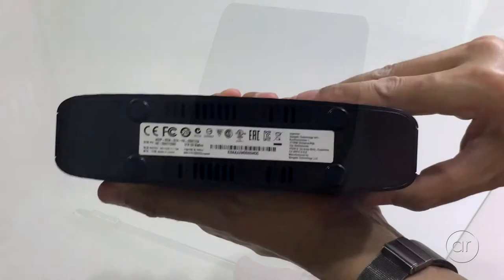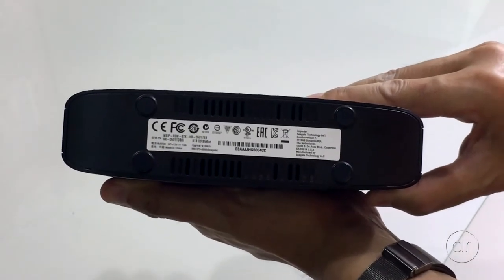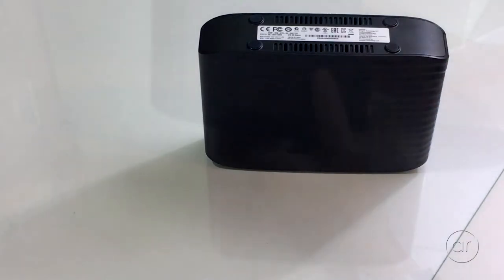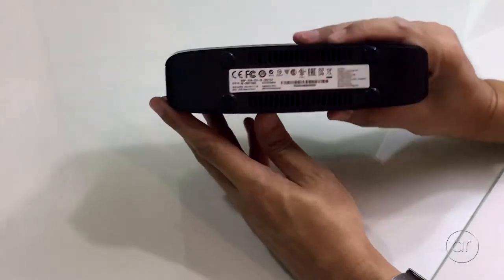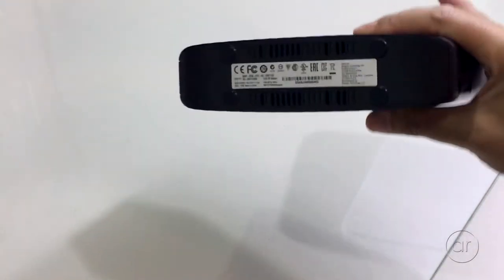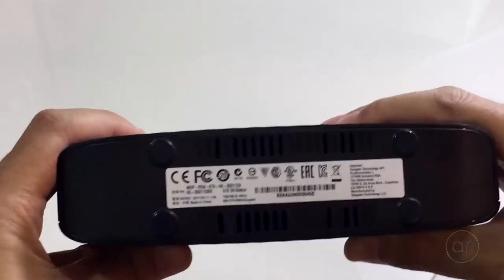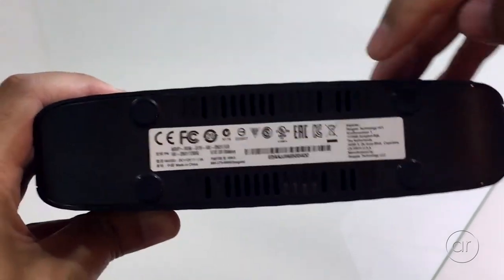First, you need to expose the two small screws that fasten the two parts together. The screws are hidden under two of the four rubber feet that are found on the bottom of the case. When you look at the bottom straight on, you'll see the white label that shows a bunch of icons and lists the model number and serial number. You'll want to remove the two rubber feet above that label.